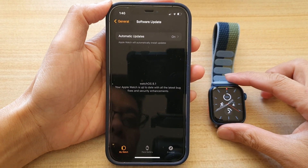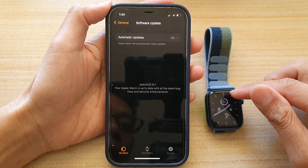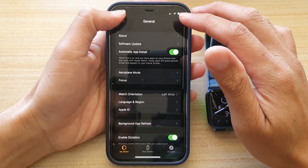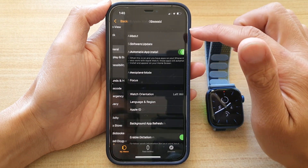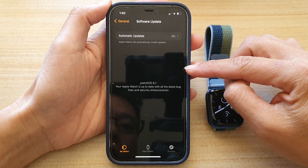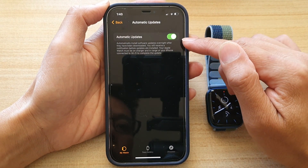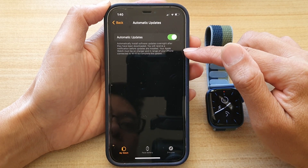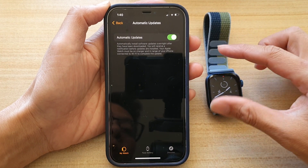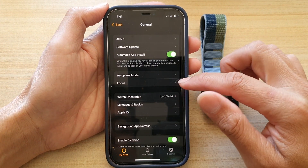The last solution is to let your watch automatically update during the night. Open your Apple Watch app, tap General, then Software Update and let it check for updates. Make sure Automatic Update is turned on, and overnight the watch will attempt to automatically update its operating system.